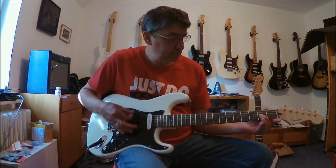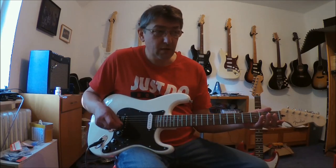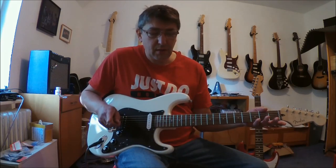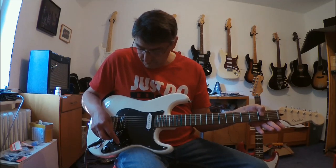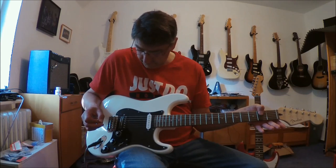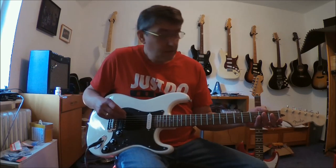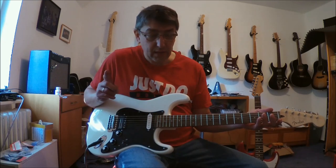Out-of-phase. [Guitar demo] Neck and Bridge — Humbucker, parallel. [Guitar demo] Neck and Bridge — Humbucker, serial. [Guitar demo] Neck and bridge, single coil plus humbucker, parallel, out-of-phase.